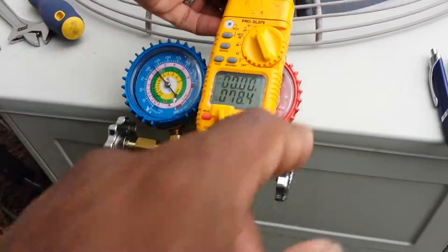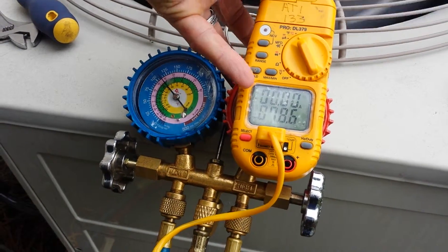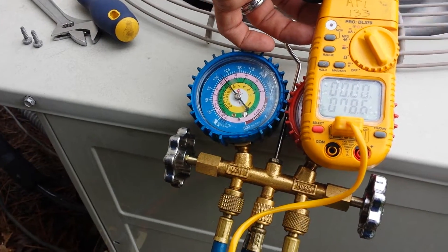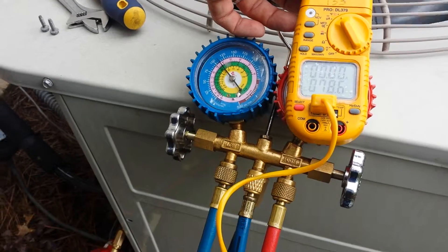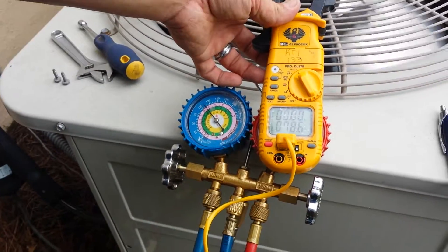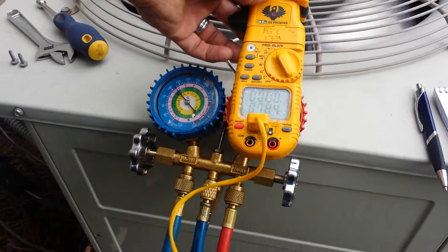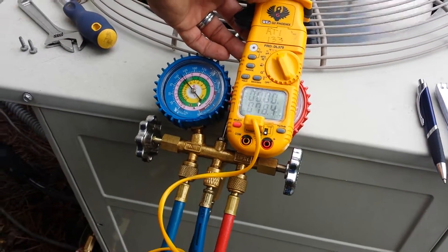As long as we could read the temperature, this is going to cover up your high pressure — actual temp to gauge temp for your superheat. From here to here, you're getting the superheat. But that's why I covered up the high pressure. This temp versus that temp is your superheat.